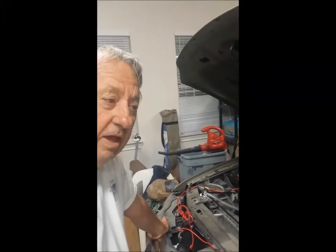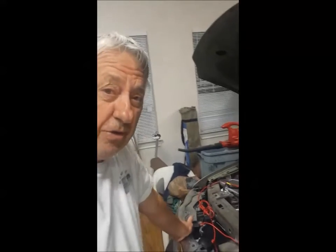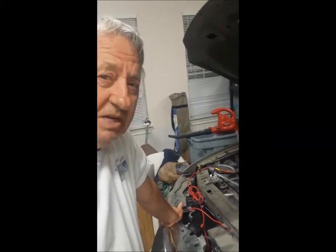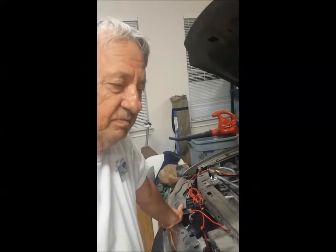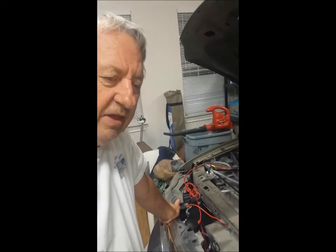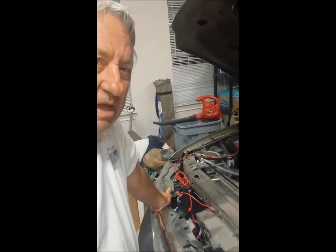Second part of this video. I finally got around to installing the HHO system on my 2003 Ford F-150 truck. The best I've ever gotten is 14 miles to the gallon — that's highway at about 70 miles an hour. I ordered this kit, had it for a while, and finally installed it tonight. The engine's running right now with the kit going.